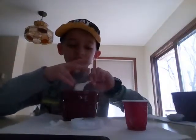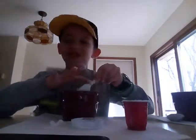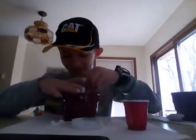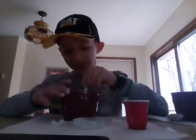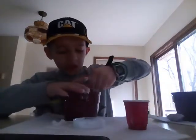It reminds me of oobleck — not because of the texture or anything, just because you use cornstarch in oobleck I think, or maybe it's another reason I just can't figure out.